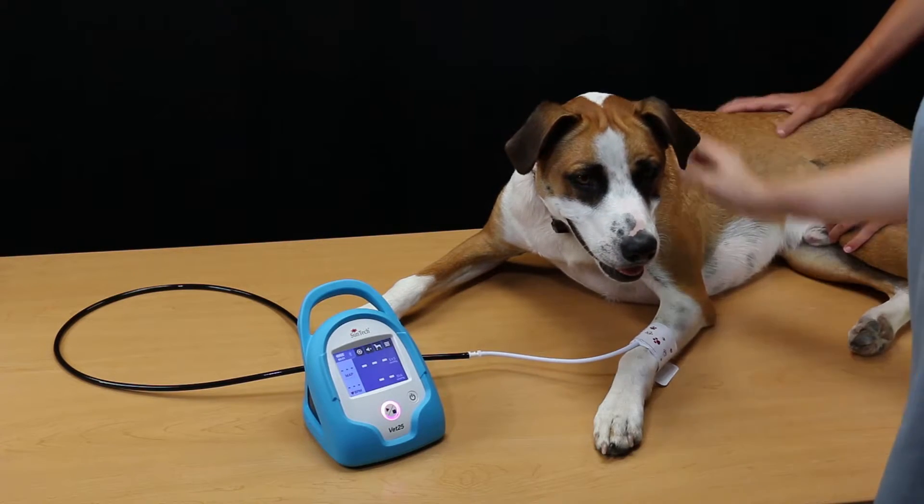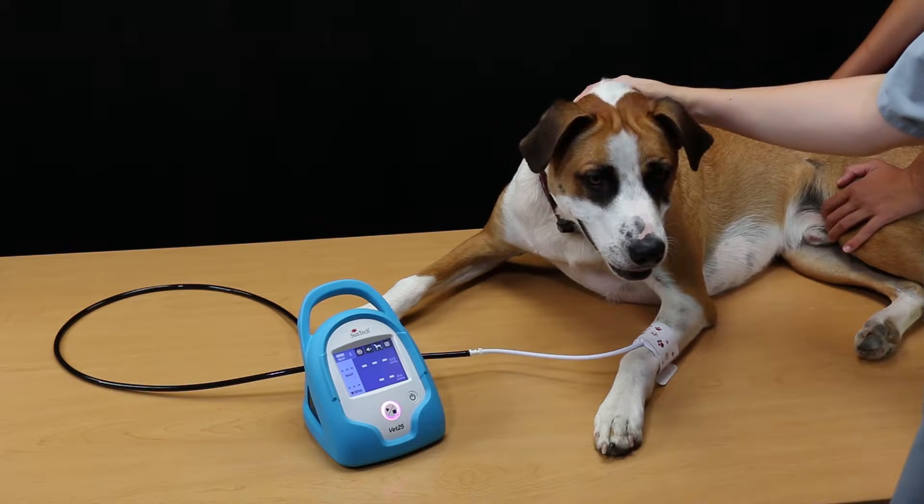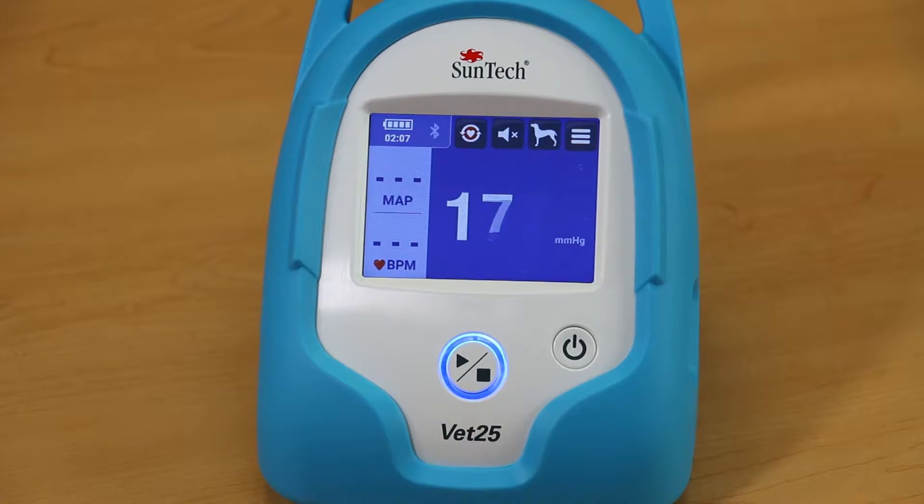For the most accurate BP measurement, ensure that the cuff is snug on the patient's limb or base of the tail and that the cuff is at heart level. To take a single BP measurement, press the Start button.